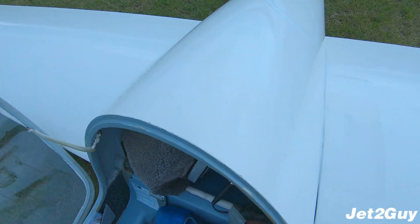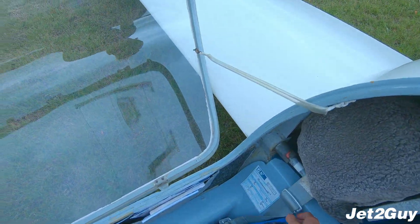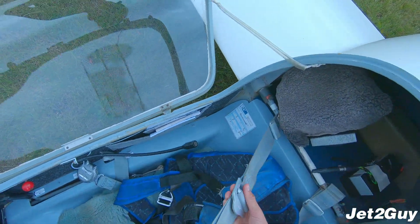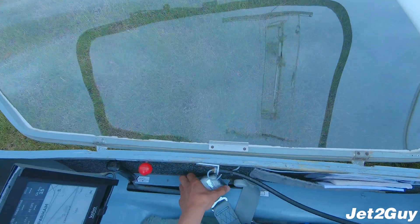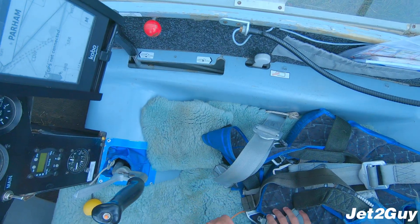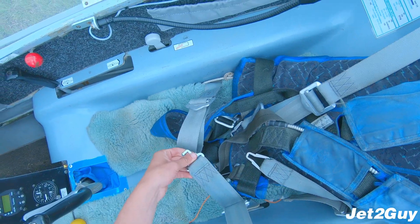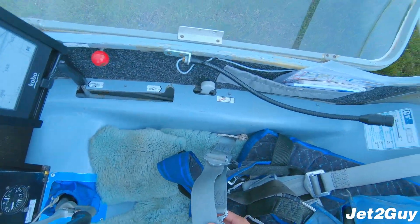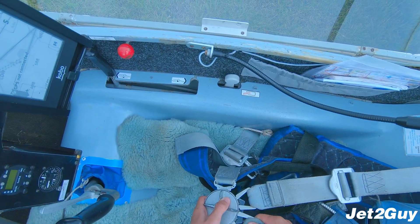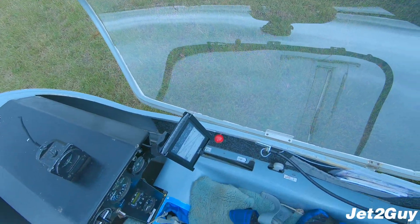Next we have straps. We make sure there's no rips or tears in any of the straps. It's a four-point harness in the Aster — there is no middle strap like the K21, so it's only four harnesses we have to check. They all look good to me. After checking all the straps, I plug them in, apply tension and release, making sure the release mechanism is working fine.